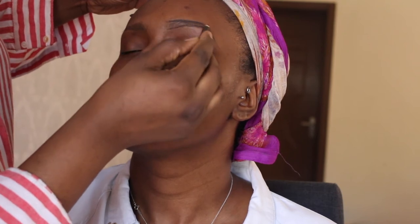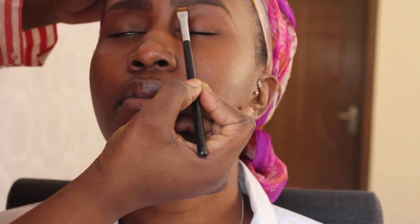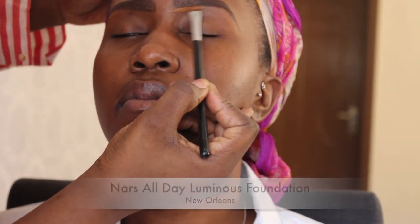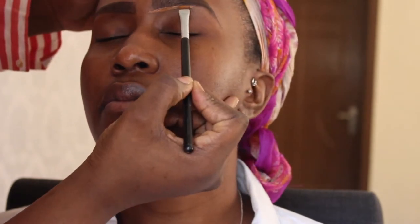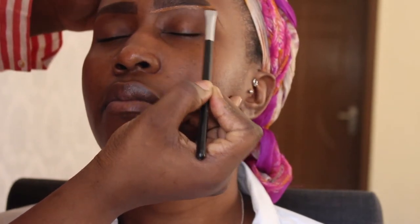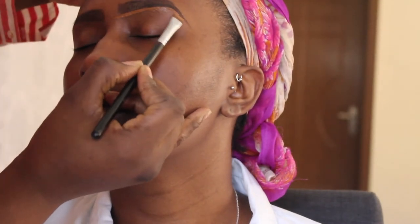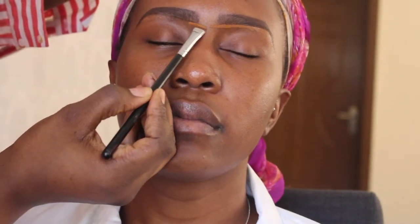I choose nothing too dark or too harsh. As usual, I go in and clean up the brow using a foundation — normally the same one I'll use on the client's face for consistency. If not, I use a concealer one or two shades lighter than the client's skin tone. I'm not into the super highlighted brow look, so I go for a more natural, neutral finish underneath the brow.